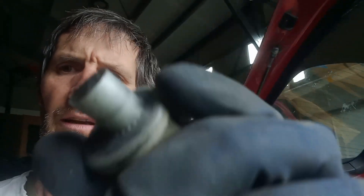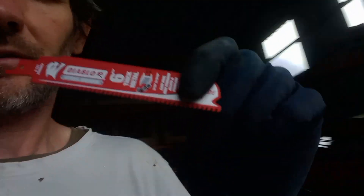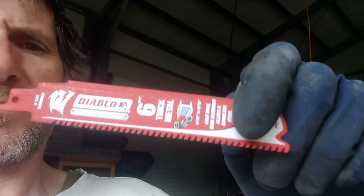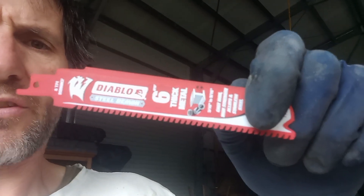Greetings from a rainy Raglan. This video is showing you how you can get your front suspension arm out without dropping the battery from your Tesla Model S. It involves cutting this bolt, and long story short, get yourself a sabre saw and a carbide-tipped six-inch blade. I got this Diablo six-inch thick metal blade and you will have a wonderful time.